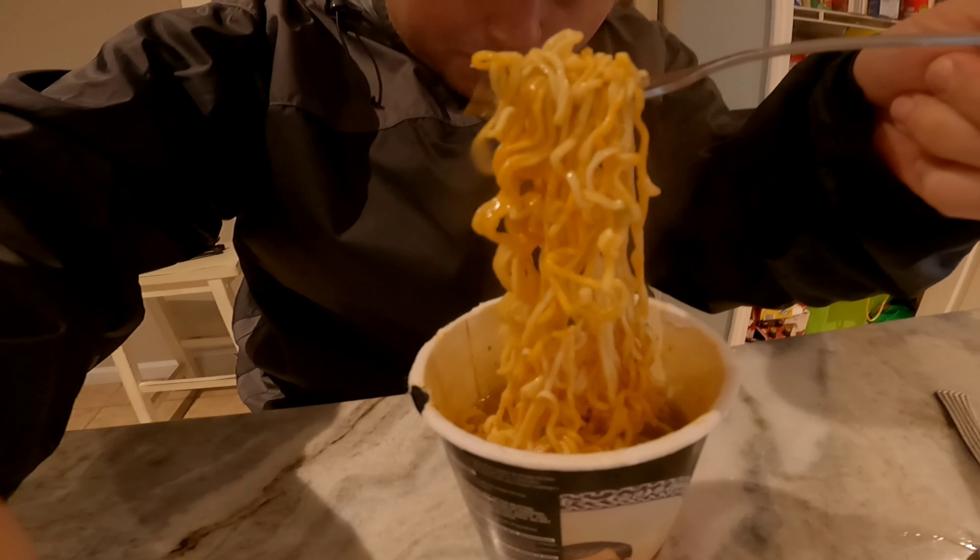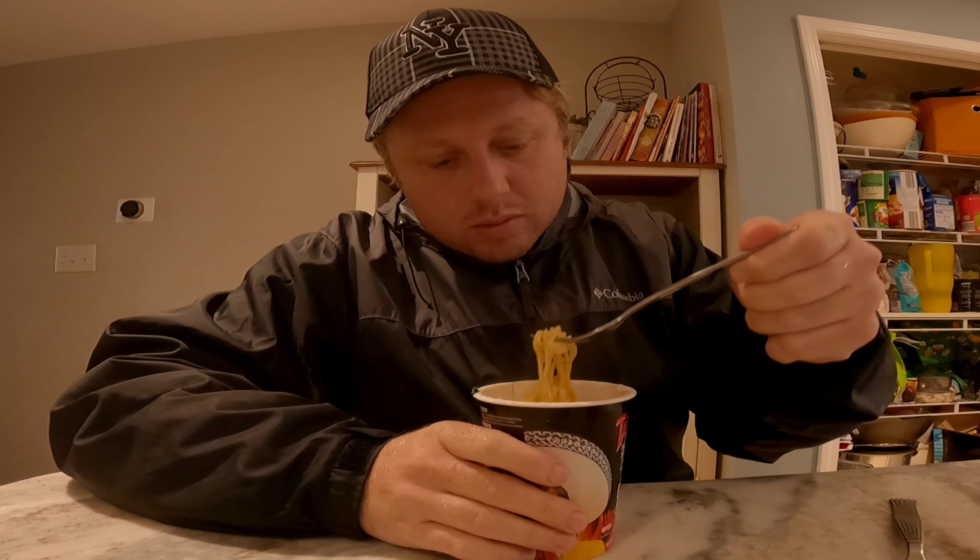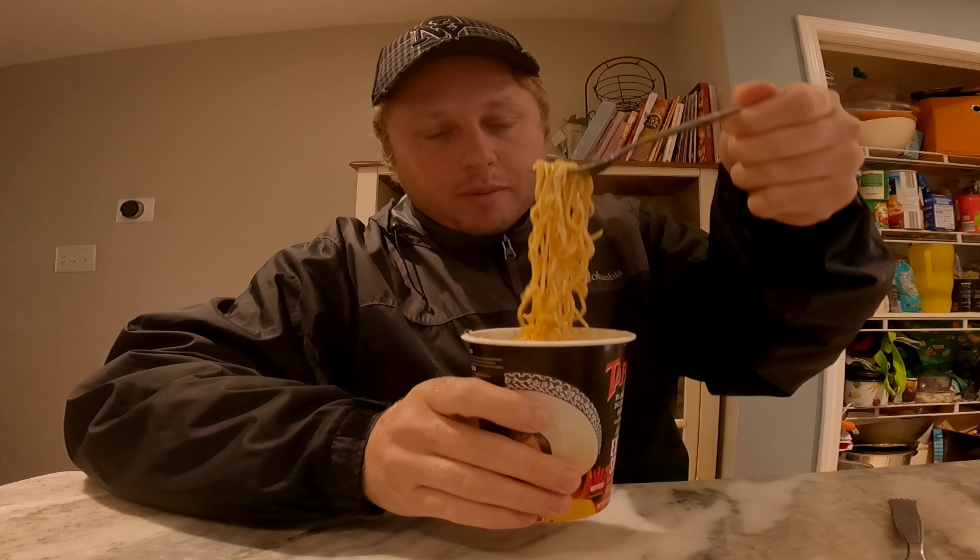So here is the ramen. This looks like normal ramen. Smells kind of like ramen. Let's try.